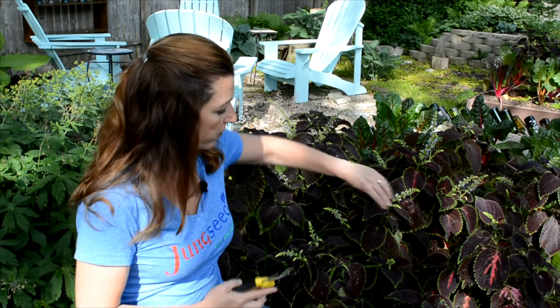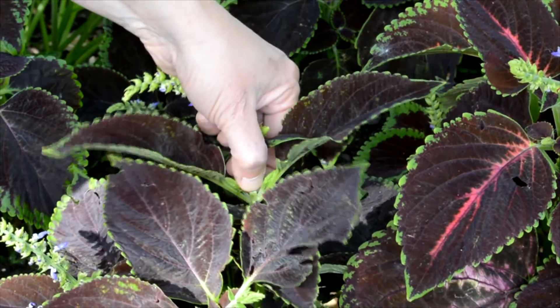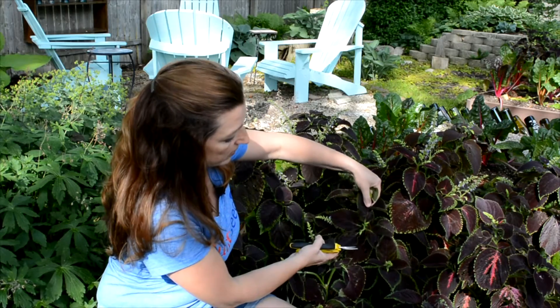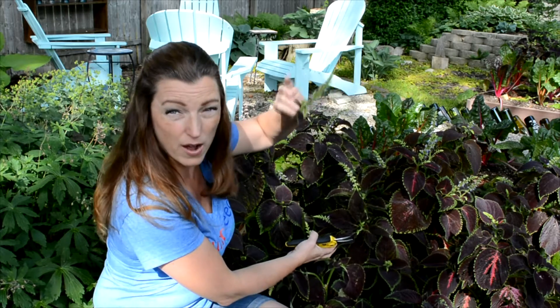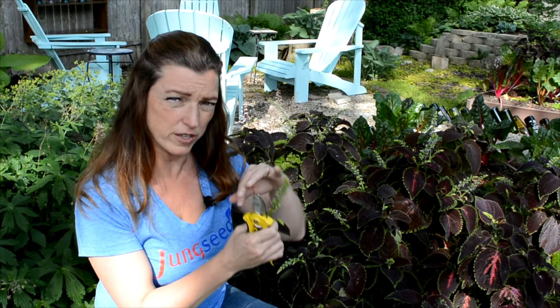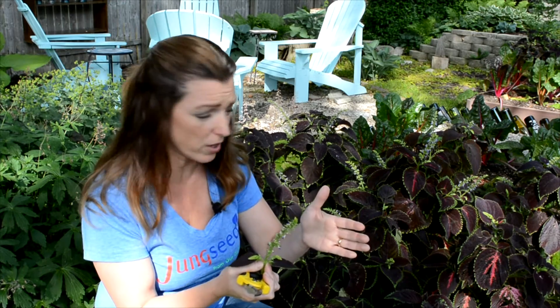There's a couple different techniques. You can pinch off the buds with your finger — you go to the middle section and with your nail, and you can see that I've taken the flowering part off of the coleus. The reason I've done this is that once it starts to flower you'll notice the coleus gets very leggy. However, you might want to keep the flowers for the bees, so it's totally up to you what you want to do in your garden.